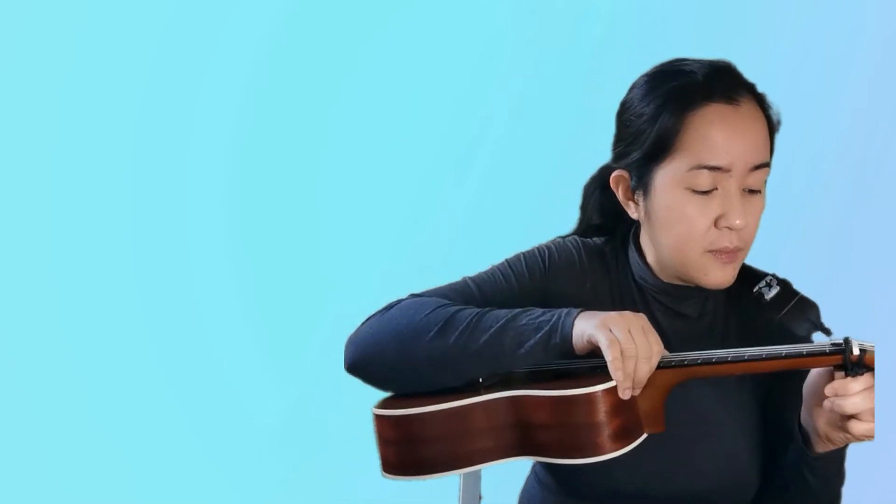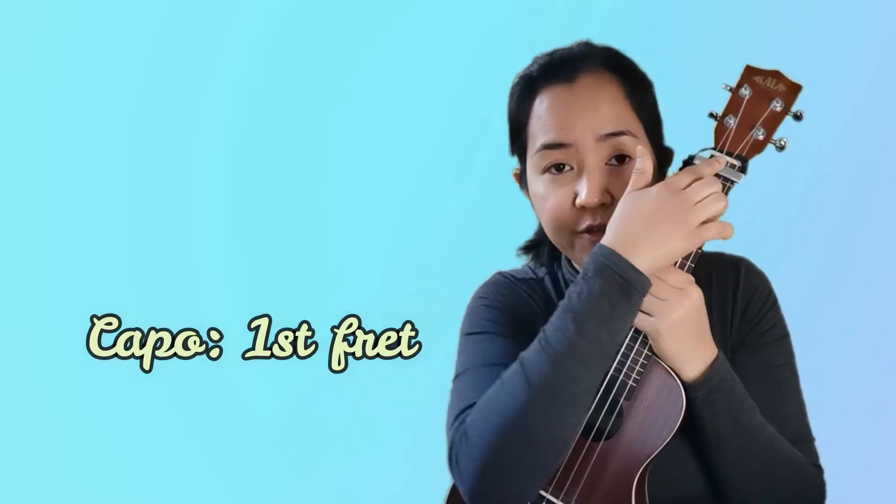Let's begin. First thing you need to do is make sure your uke is tuned, and then we're going to need a capo for this song. This is the version I sang in one of my videos, so I'll put the link below if you want to play along with that video as well.